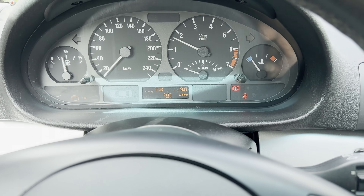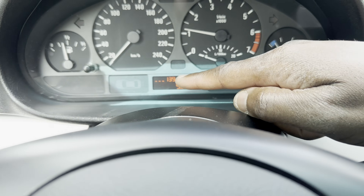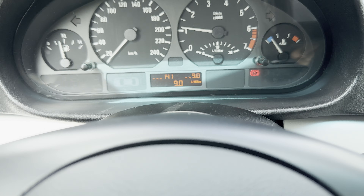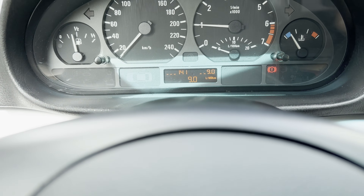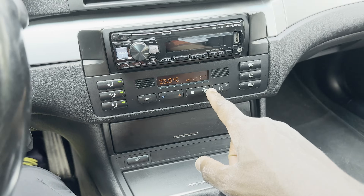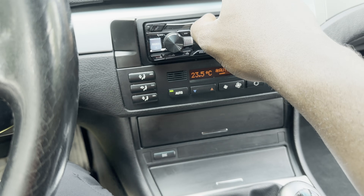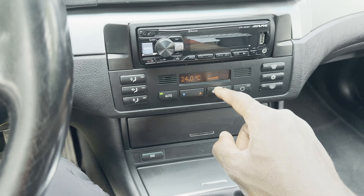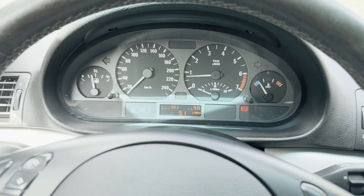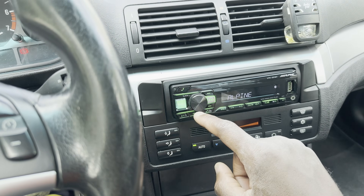Start it and the voltage should jump straight to 14-point-something — 14.1, 14.2, 14.1. Now let's go ahead and turn on the air conditioner, give it a full blast, play some music for instance, to load test the alternator.